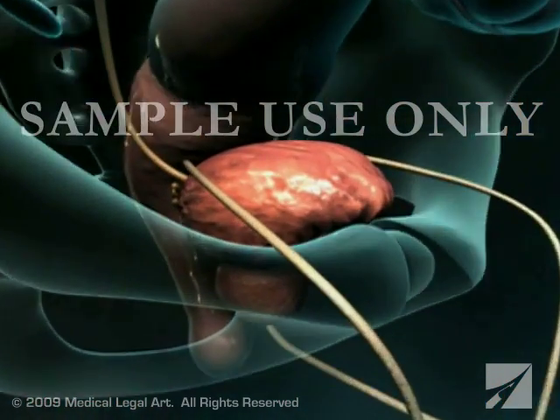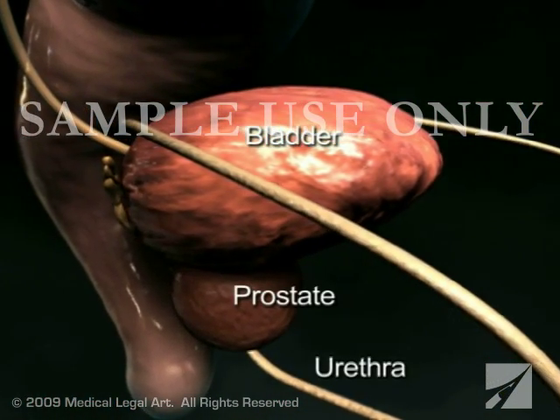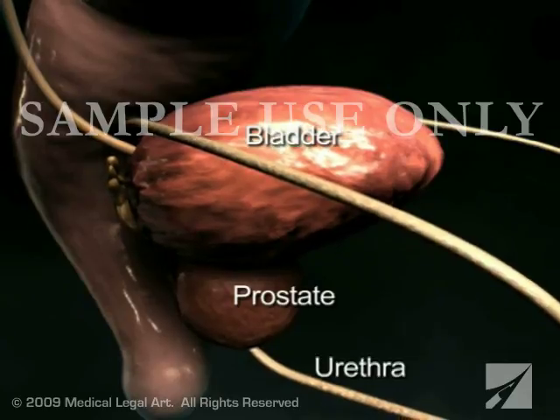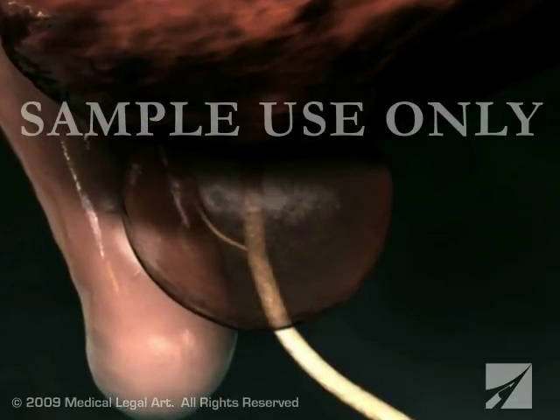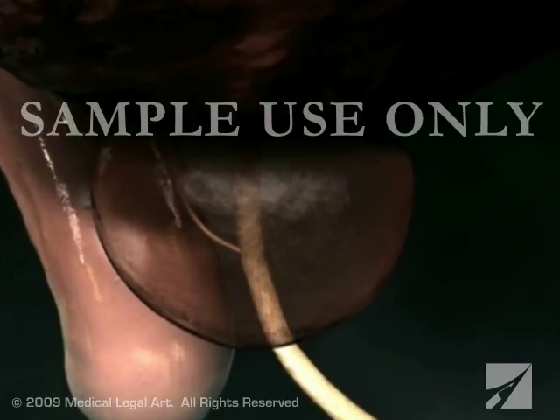Transurethral resection of the prostate, or TURP, is a surgical procedure during which part of the prostate gland is removed. The prostate is a walnut-sized gland in men that is located at the base of the bladder where it wraps around the urethra.